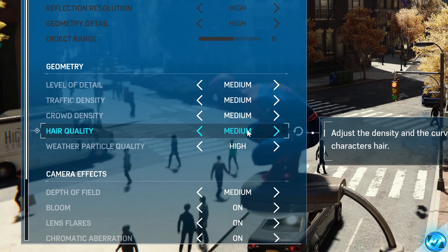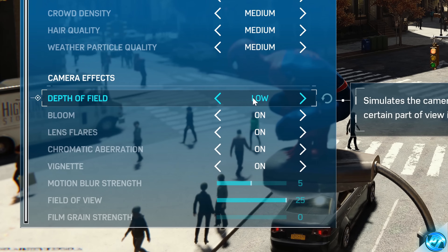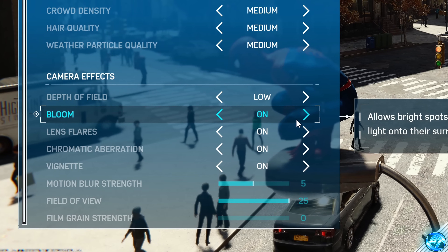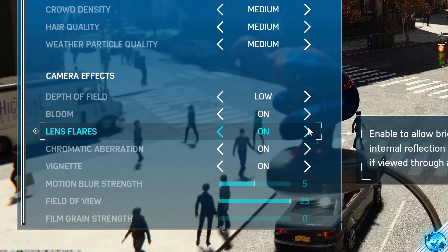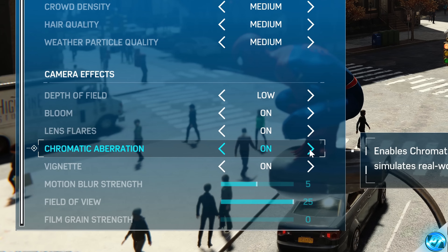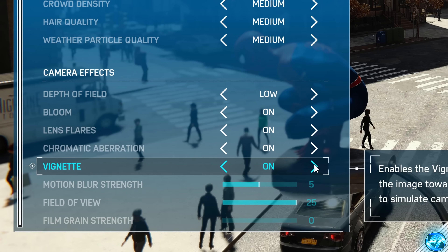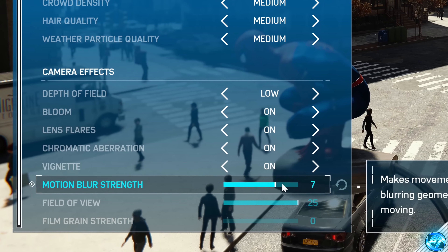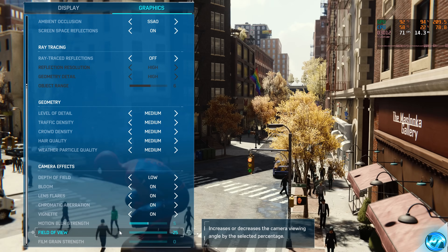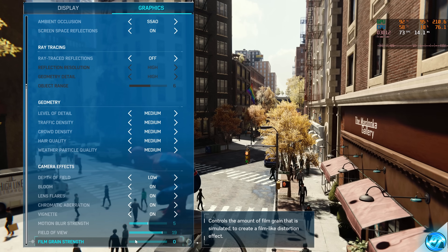Hair quality — set this to Medium. Weather Particle Quality — you can leave this at High for best visuals, but I personally go with Medium. Depth of Field — set to Low. The options underneath give the game a more cinematic feel, which is appropriate for this single-player experience, so keep Bloom on and Lens Flares on. Chromatic Aberration affects FPS ever so slightly but completely changes the visual style — when you turn it off, everything becomes sharper around the edges of the screen; I'd actually recommend keeping it on. Motion Blur Strength — set to 5, as 10 is too strong. Field of View is personal preference, though you will see a minor FPS adjustment from lower or higher settings. Filmic Strength can tint the game; I personally like it off.